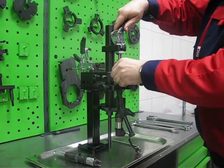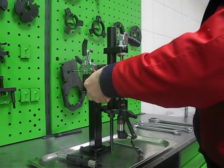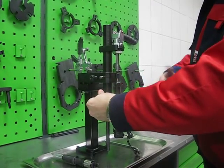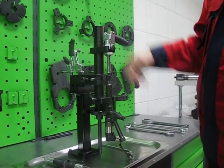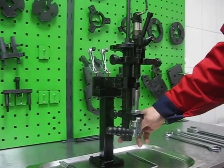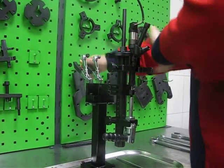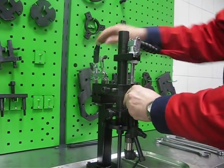The Hino injector is fixed now. We can open the solenoid, then we can remove the nozzle.